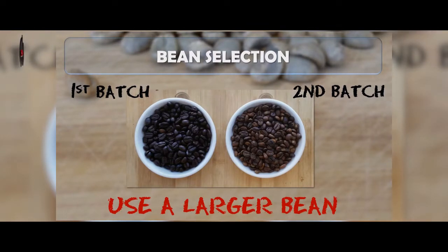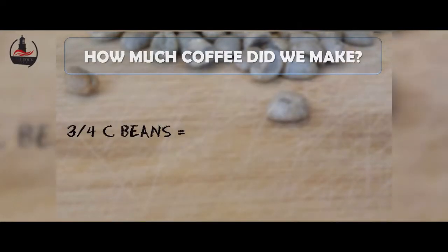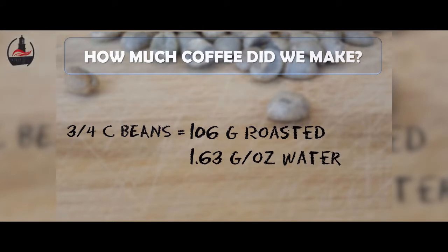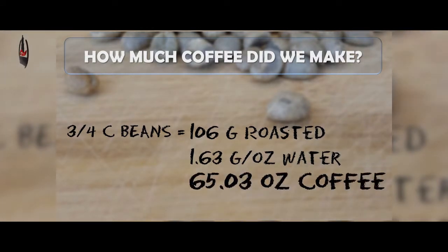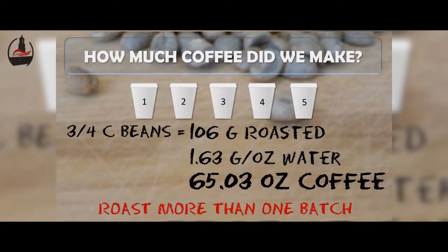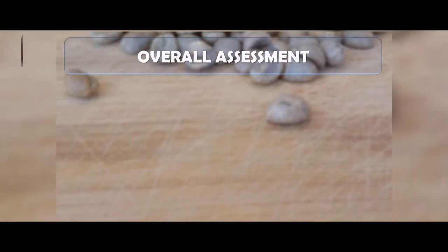Use a moderate-sized bean — it'll give you more opportunity to control exactly the roast level you get. As for yield, the three-quarters cup of beans we began with turned out to be 106 grams of roasted beans. Using the standard metric of 1.63 grams per ounce of water, we would yield 65.03 ounces of brewed coffee — approximately five small or tall coffees from a typical gourmet roaster. My recommendation would be to roast more than one batch at a time, otherwise you'll be roasting every third day.